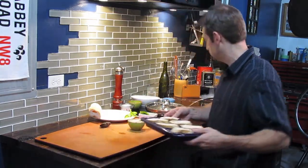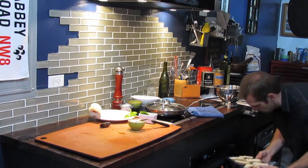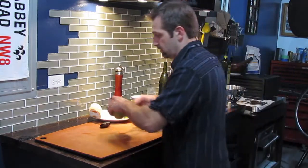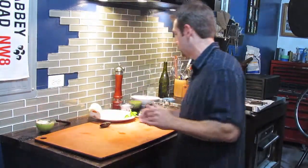I remember being on the west coast and having these — making these in a little bed and breakfast. It was wonderful, waking up to the Puget Sound up in Seattle. It was just one of those meals you'll never forget.